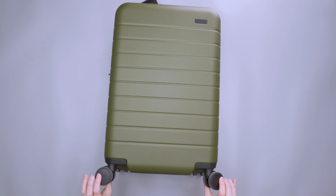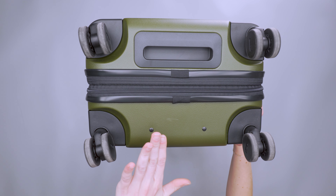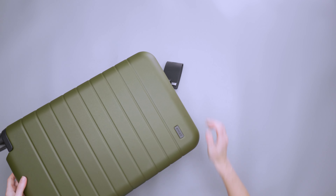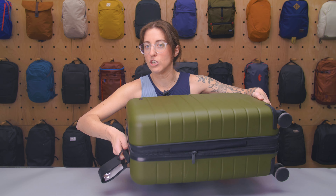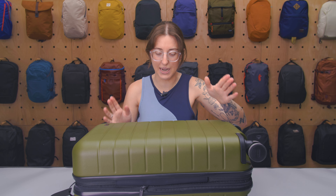We've got some pretty decent wheels on the bottom — no issues rolling over different terrain. We have four wheels, so you can roll this on all four, or tip it back and roll it on just the two. We also have a little grab handle on the bottom, which is useful if this is in the overhead bin; you can use the top carry handle and the bottom one to shift it from side to side.